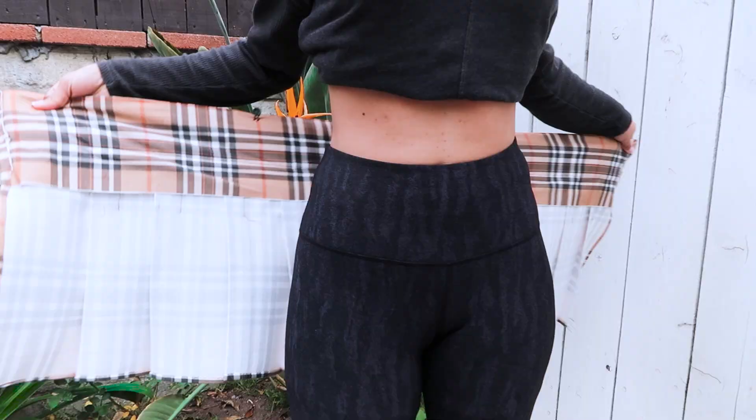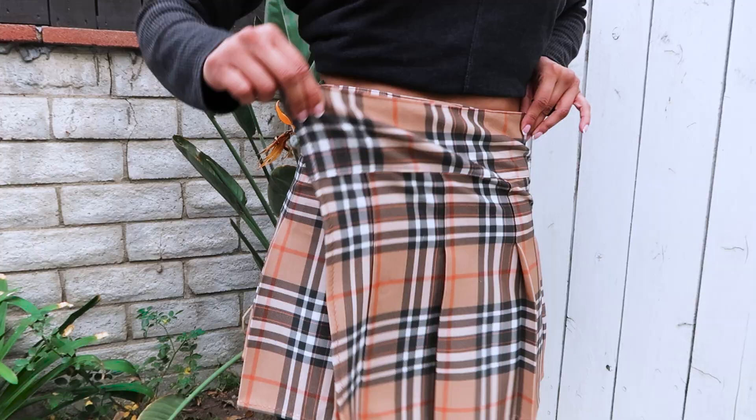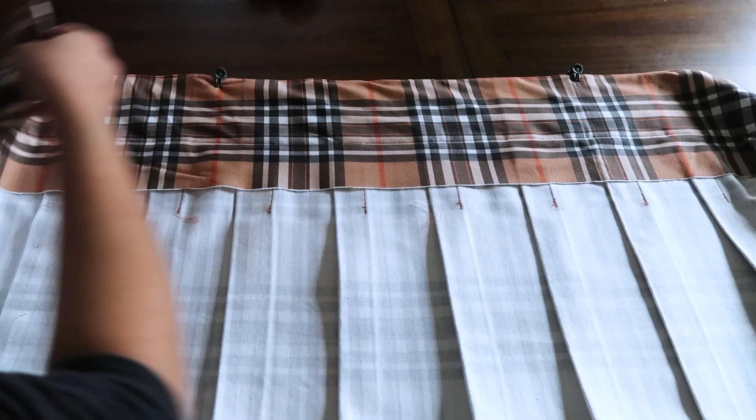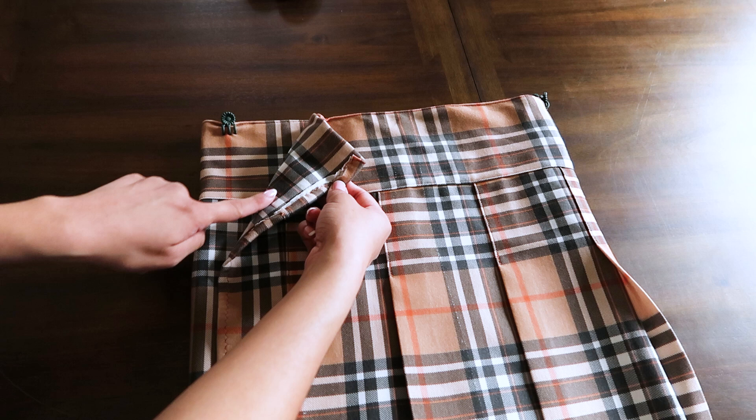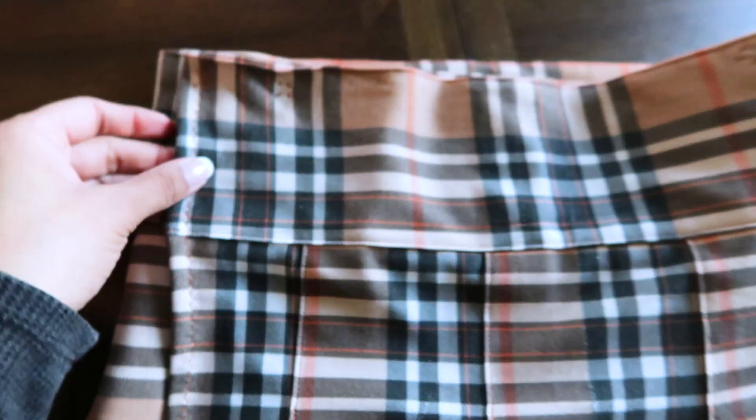Now for this part, you gotta try on the skirt to see where the buttons are gonna go. I used orchid clips to mark where I'm putting the buttons, and I just added buttons on the edge of the skirt and also where the clips are. You really have full freedom to add as many buttons as you want. I added about two buttons on each flap for security, and I love how the buttons are no show — all you ever see is that little piece of thread used to hand sew these buttons on.